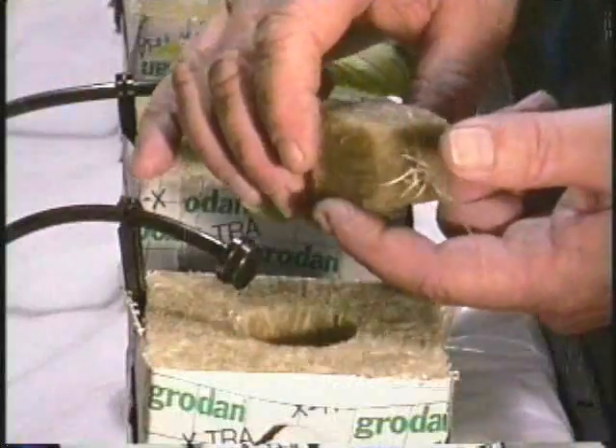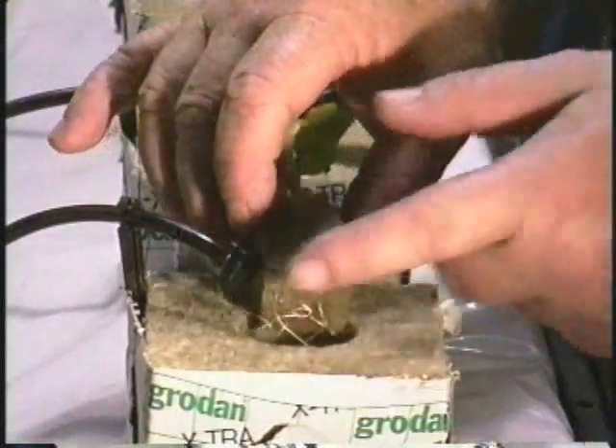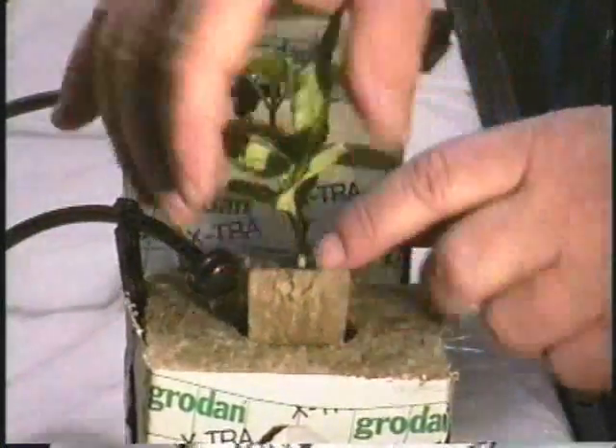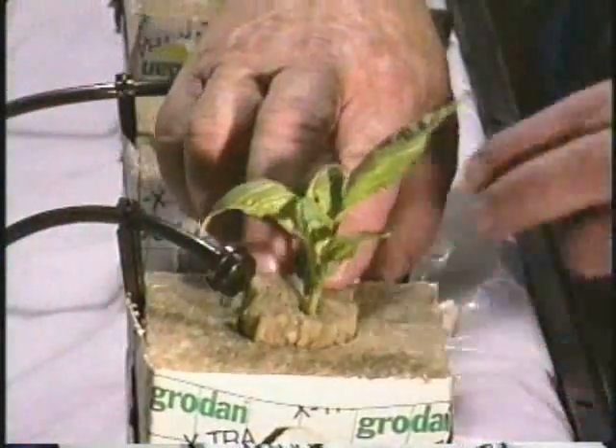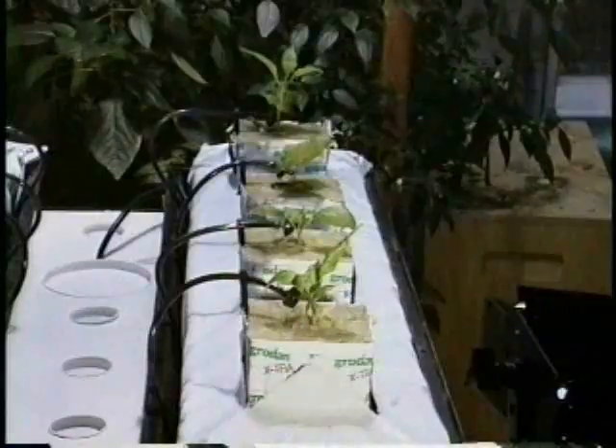Here a seedling is started in a one-inch cube, transplanted to a three-inch block, resting on a six-inch wide rock wool slab. The roots will travel downward and grow into the slab.